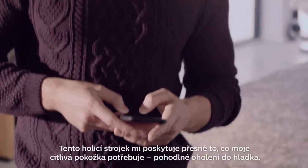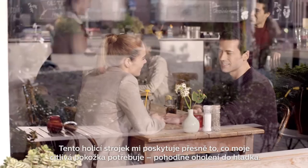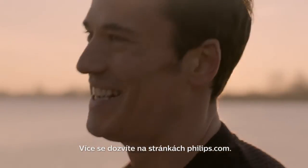Pretty good, eh? This shaver gives me exactly what my sensitive skin needs — a smooth, comfortable shave. Anyway, enough of all that, I've got the rest of my day to get on with. Make sure you check Philips.com to find out more. I'll see you next time. Bye.